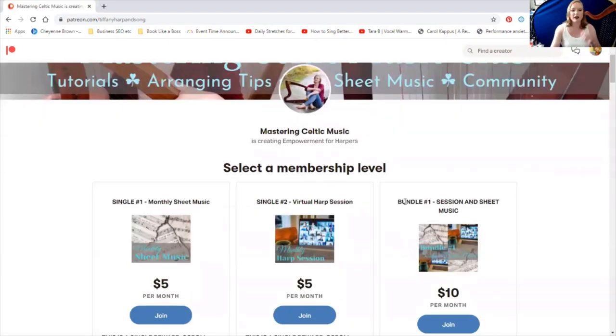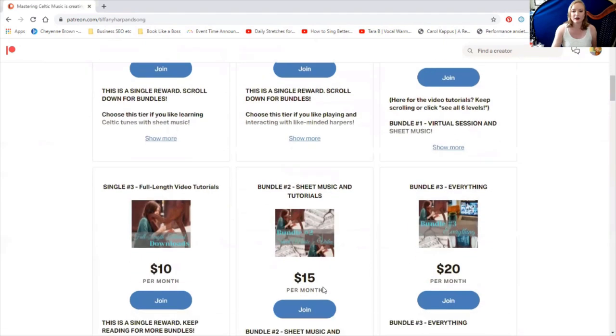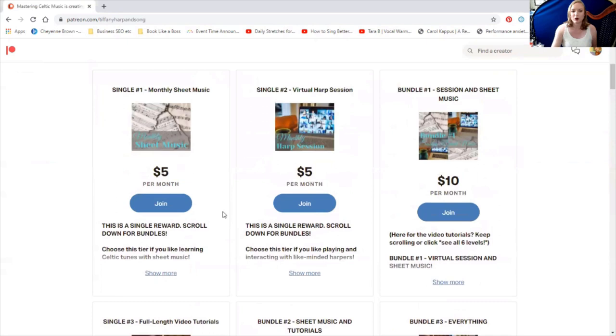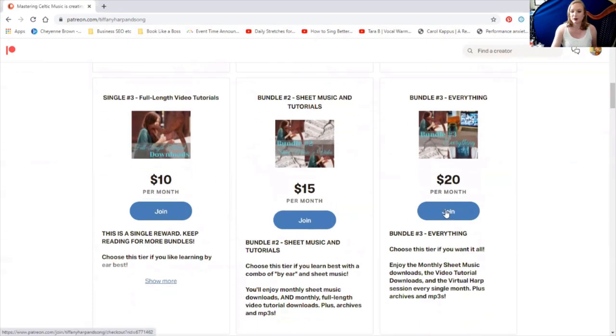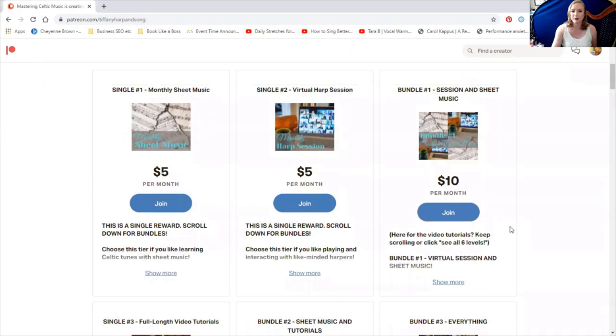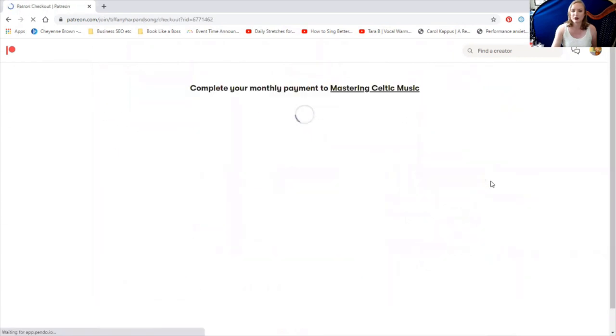Now I have not signed up yet, so I'm going to do that now. I'm going to choose to see all six levels and I'm going to pick the everything bundle, so I can access the video lesson downloads, the sheet music, and the monthly session so I can show you everything.